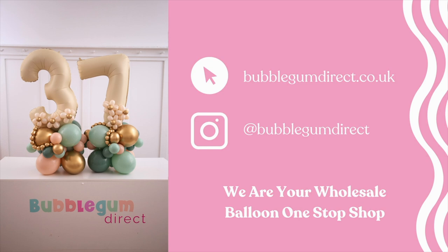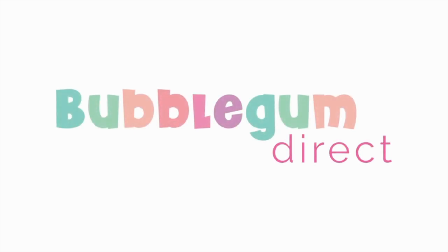We've got the cream 26-inch Grabo number balloons that we're using today. We'll talk you through all of the balloons as we go through, and at the end of the video there'll be a slide with the quantities of each balloon colour, in case you want to replicate the exact design or put your own twist on it.